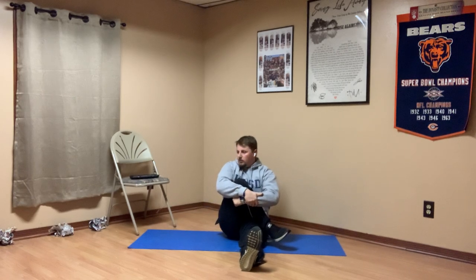Alright boys and girls, a couple stretches left here. I want you to keep one leg straight, bend the other leg at the knee, and take that bent leg and place it over the one that's straight. From here, all I want you to do is pull on that leg that's on top. Breathing in through your nose and out your mouth.